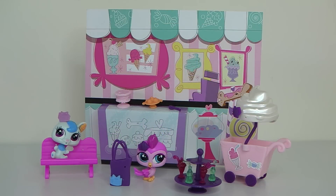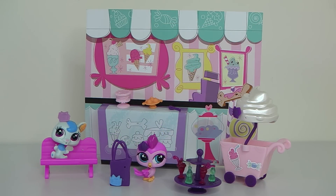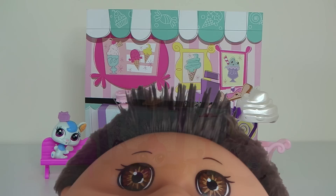And that's a look at the Yummy in Our Tummies Theme Pack from The Littlest Pet Shop. If you'd like to see some of my other reviews on the other sets, just click the cards. And until next time, thank you again for watching and I look forward to seeing you same place, same time tomorrow.